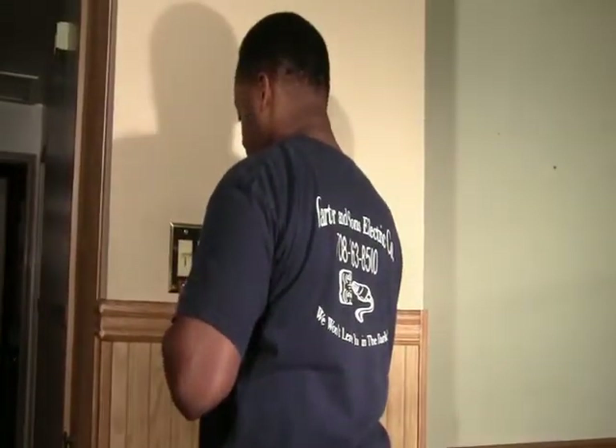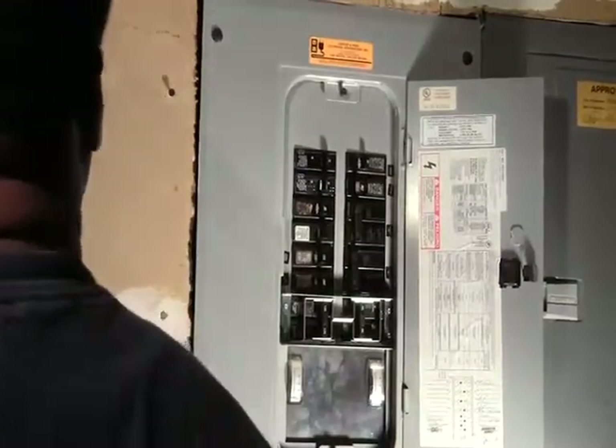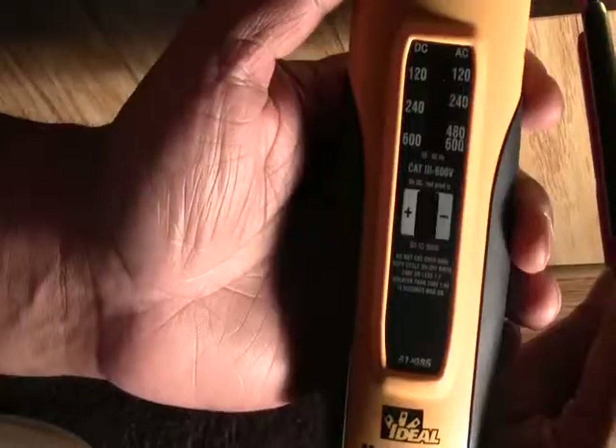Now a skilled electrician will show you how to replace one. First, shut off the power to the outlet. Then, using a volt tester, verify that the power is off.